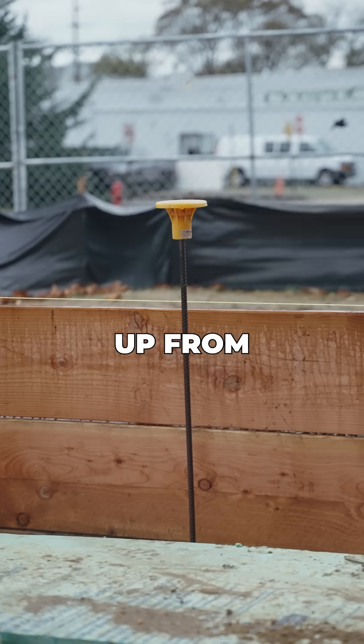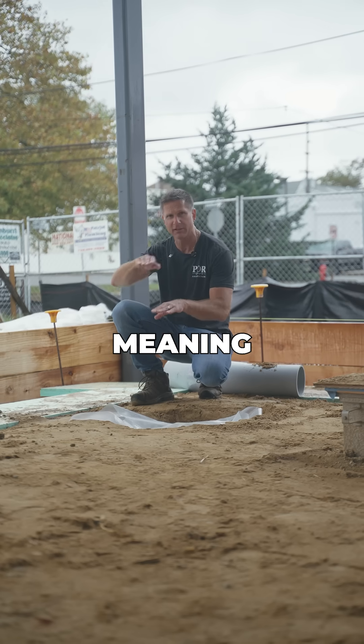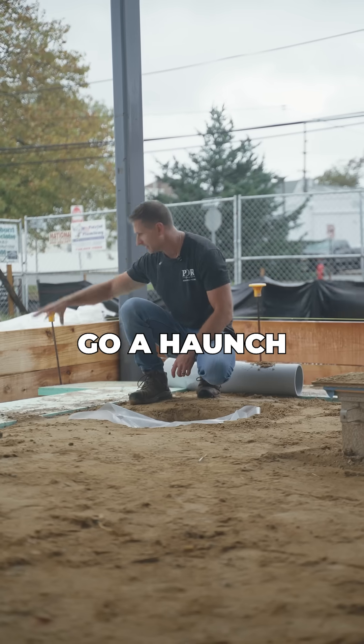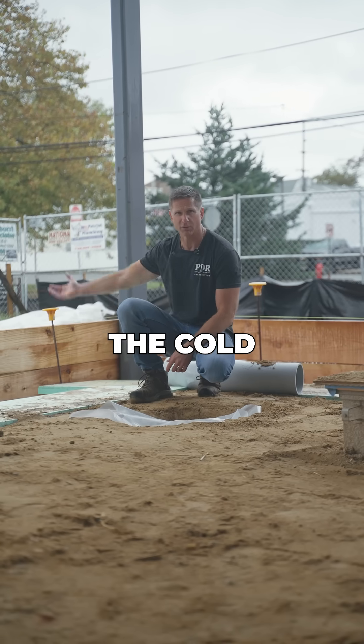The reinforcing is coming up from the footing and is going to be bent down into the slab. We've haunched the slab at the exterior, meaning it goes from thinner in the middle to a lot fatter at the end — it's got a haunch — and we have insulation in the first four feet here to prevent the cold from coming in.